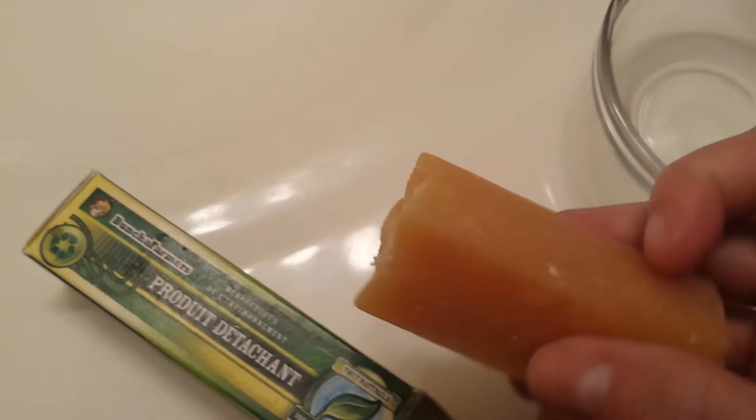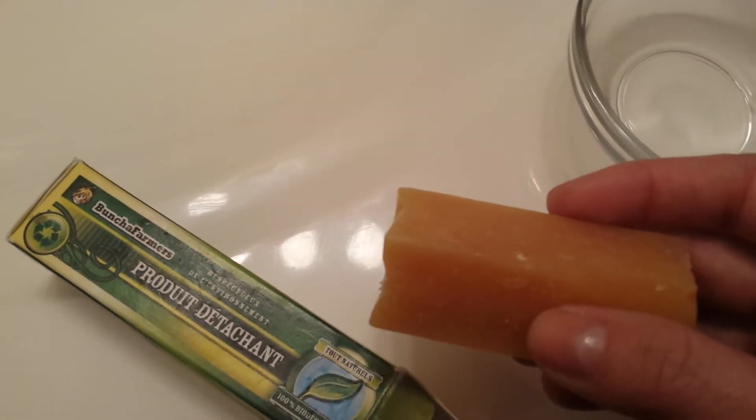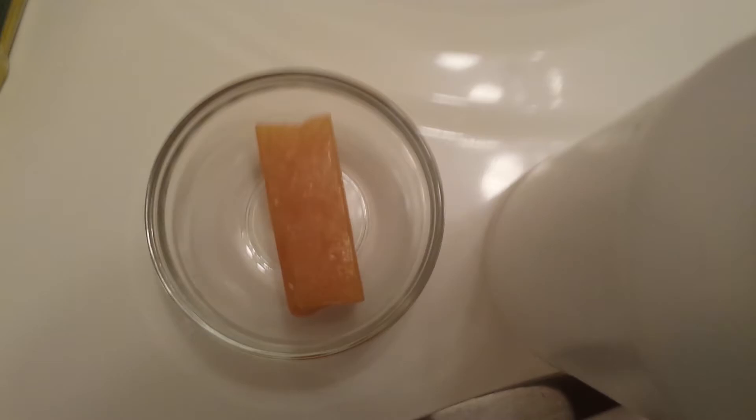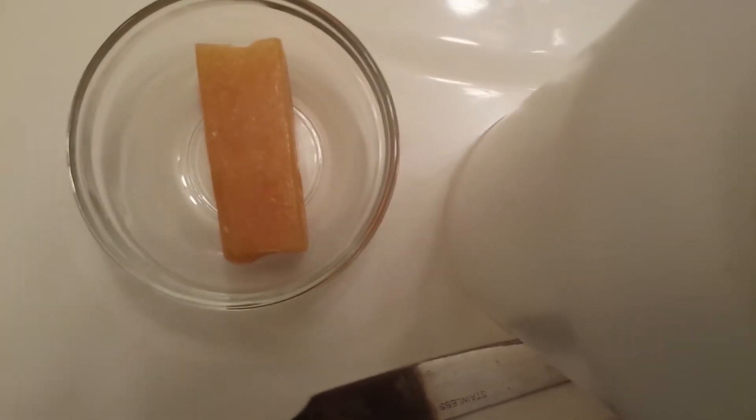What I do is I take this stick here. You can take the stick, wet it a little bit, and then just rub it on the stain. I've heard people get their stains out that way. I haven't been successful with that, but I know that that works for other people.